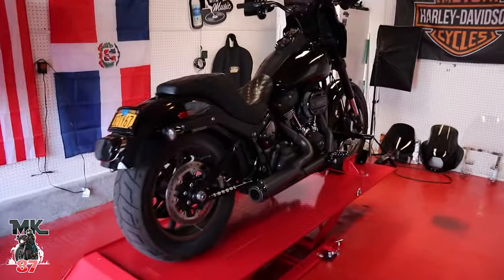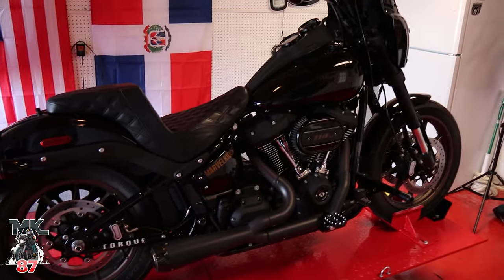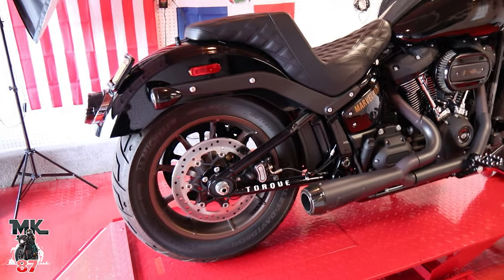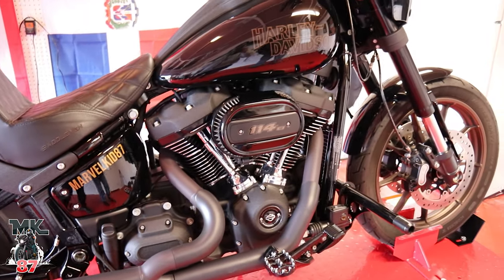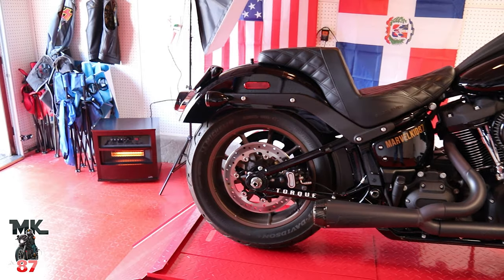Coming up, we're going to be doing a service — Jerry's going to give me a hand with that for the Dyna. I want to start learning how to do services on this bike myself so I can save some money, and I'll be showing you guys how to do it as well. Pretty cool.